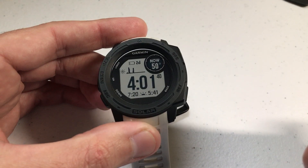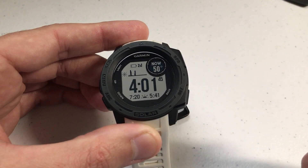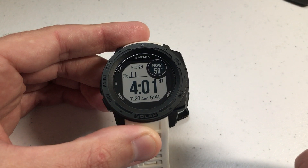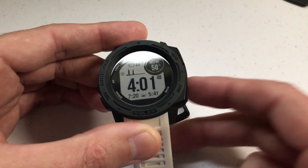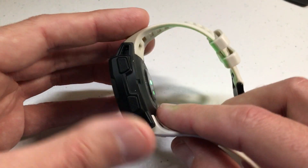I had a Garmin Instinct before the solar one and scratched the lens on it. So when I got the Garmin Instinct solar, the first thing I did was put a screen protector on it once I verified it wouldn't mess with the solar charging. Now let's talk about taking off the band.